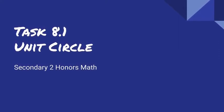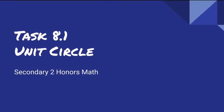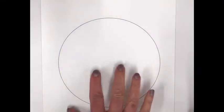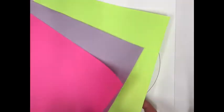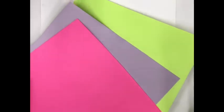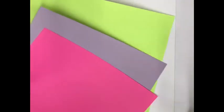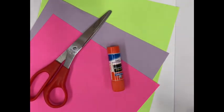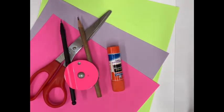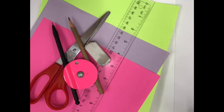This video shows how to do the task for unit 8. What you need is a paper with a circle drawn on it, three different colored pieces of paper — bright paper works best because it shows up better — scissors, glue, a compass, a ruler, and an eraser. If you're in class, the colored paper is provided; otherwise you'll need to get it yourself.